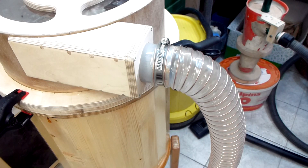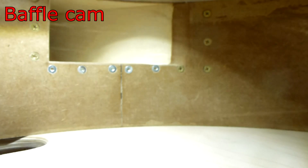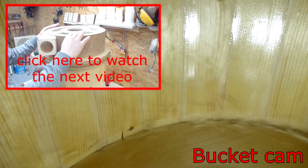Time for some testing. The whole thing is not sealed yet but as you can see it works pretty well. I still need an easy way to connect the bucket with the baffle and also paint it, and you will see that in the next video.